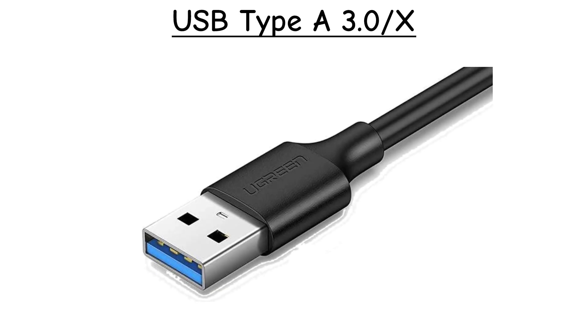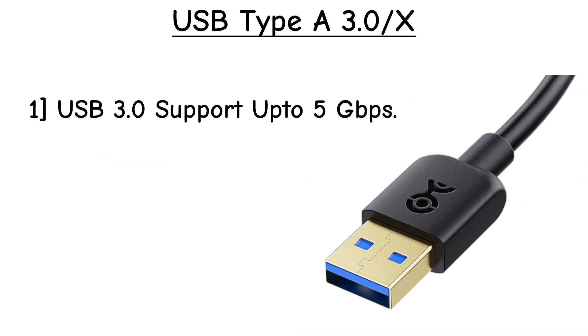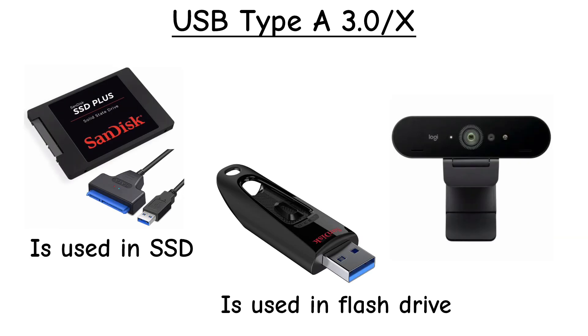USB Type-A 3.X looks almost the same as USB 2.0, but with a blue tab inside. USB 3.X is way faster, up to 5 or even 10 gigabits per second. Great for external hard drives and faster data transfers. Still widely used today.